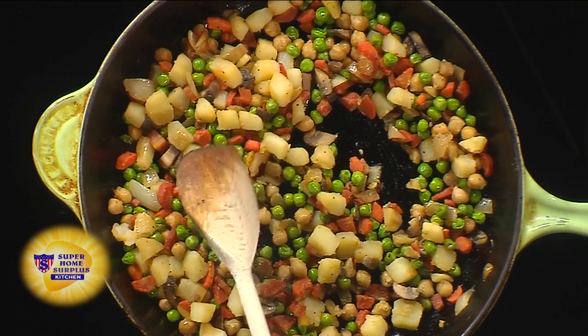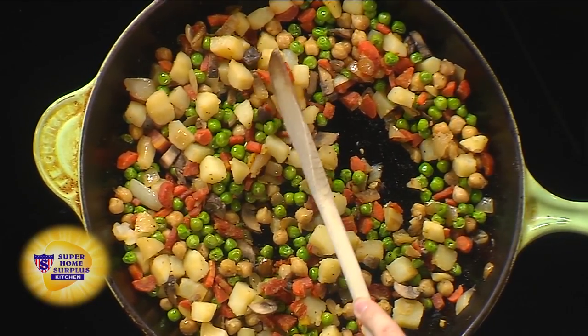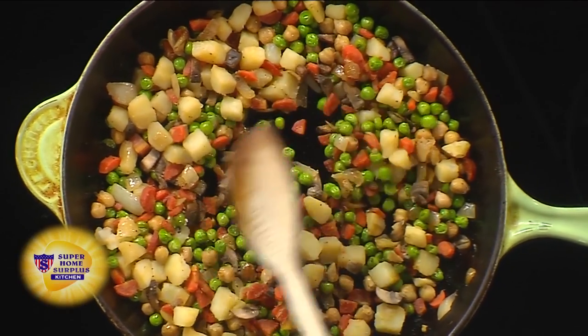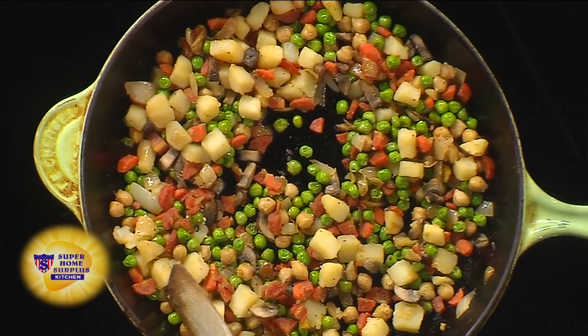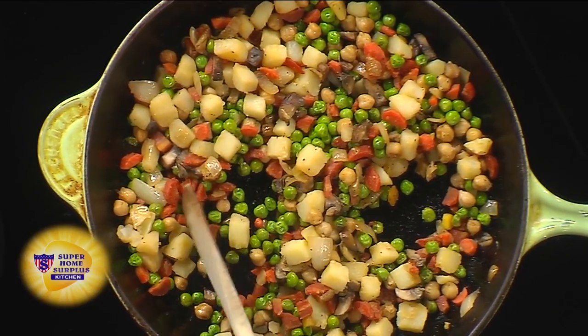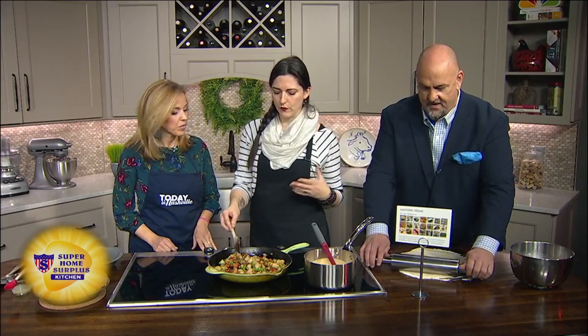Work on your vegetable mixture. Cook the potatoes separately — you want them to be able to slice through but not be mushy. We've got carrot and chickpea, mushroom and onion. You sauté that first, and when that's done you ultimately add in frozen peas. You could use frozen corn or carrots as well — just add that all in, whatever you want.